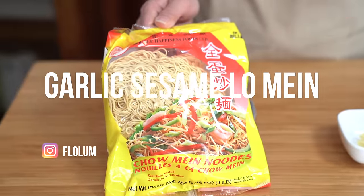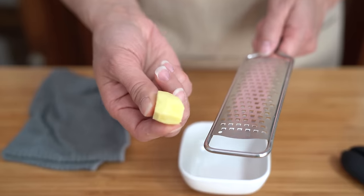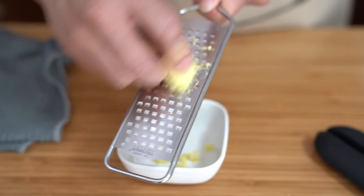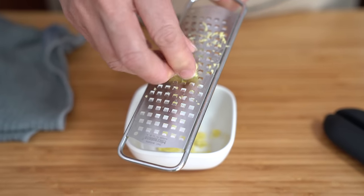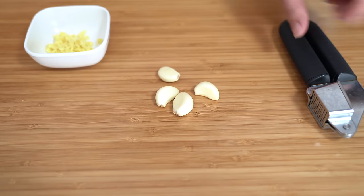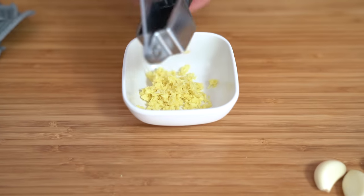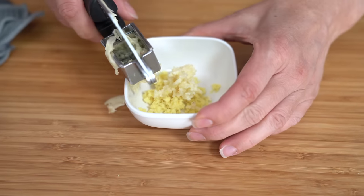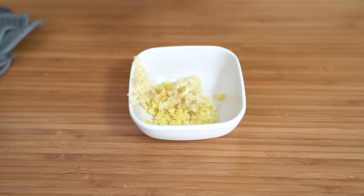A package of egg noodles cost me less than $4 at the grocery store, but if you order a giant plate of lo mein in a restaurant it can cost $15 and up these days. I'm using a small piece of ginger — I'm going to grate about two teaspoons into this recipe. You can eliminate it or add more — totally up to you. We just want to get a good tasting meal on the table. Also using four cloves of garlic, running them through the garlic press and adding to the ginger. If you want it more garlicky, add more; if you want less, add less.